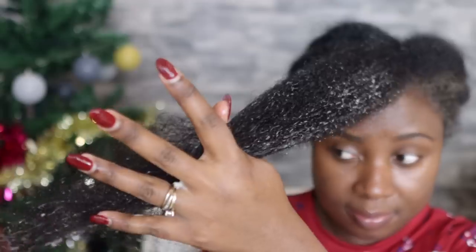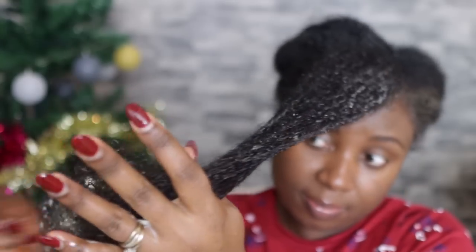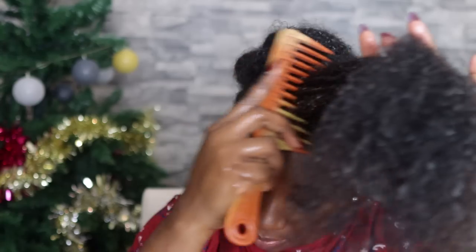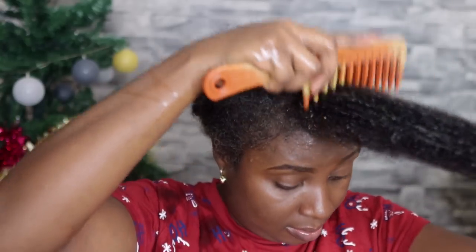To properly detangle my hair I'm using a wide-tooth comb to make detangling easier and prevent unnecessary breakage. I'm not going to show my entire hair in today's video because it takes a long time and produces a lot of footage to edit, but essentially you just do the same thing throughout your entire hair until it's completely done. You can repeat this as many times as needed throughout the week to keep your hair nice and moisturized.